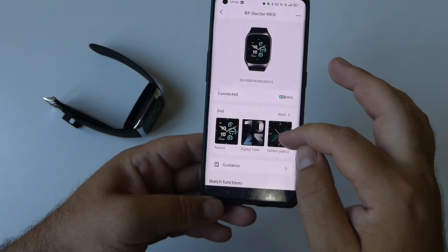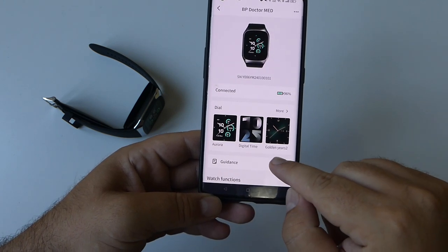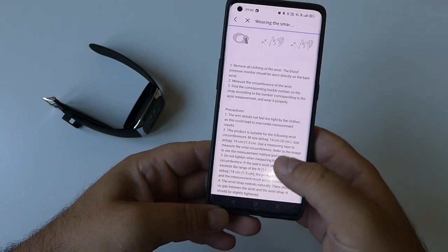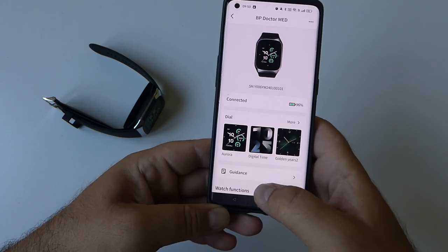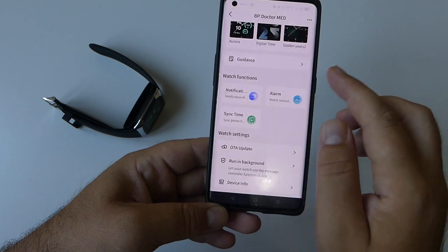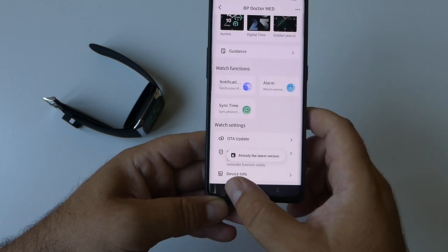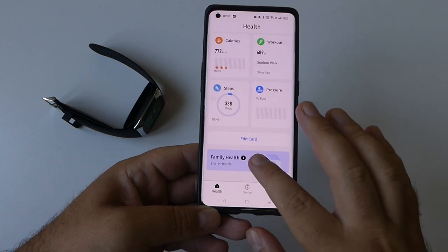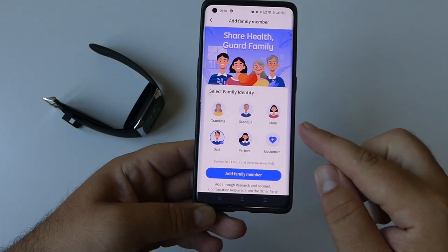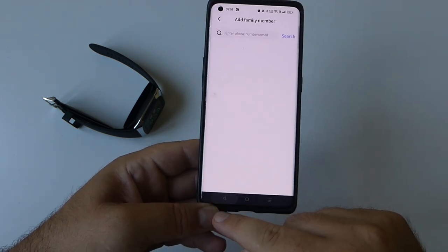In the device section you can change the watch face by selecting your preferred one, and access guidance with useful instructions on how to use the watch and take measurements. You can select notifications for different apps, add an alarm, and check for updates. The BP Doctor app also enables whole-family health management — all synced data can be shared remotely with family members so they can check your physical condition at any time.